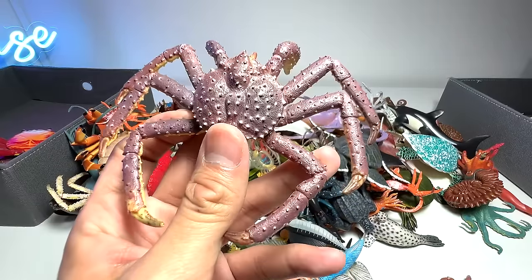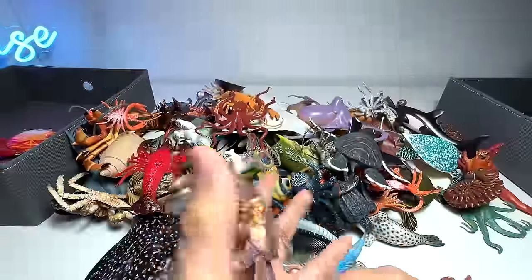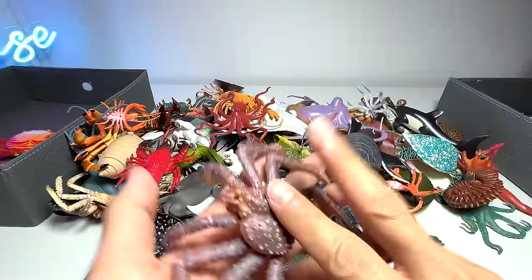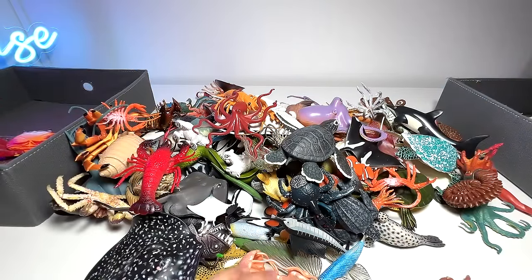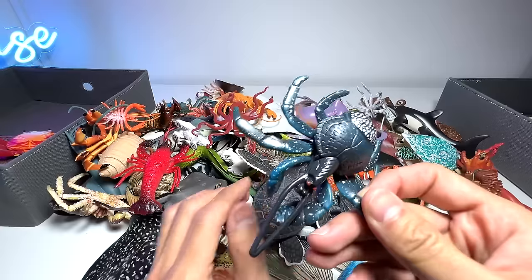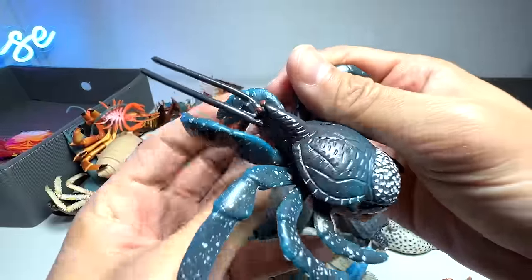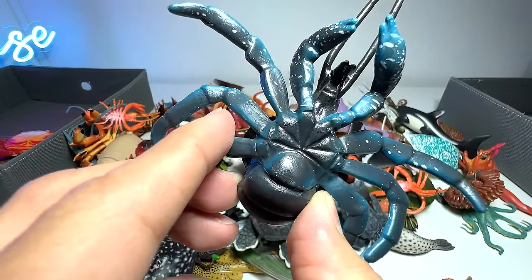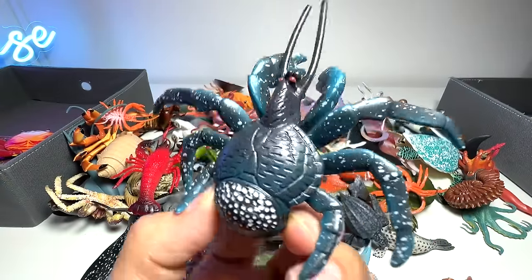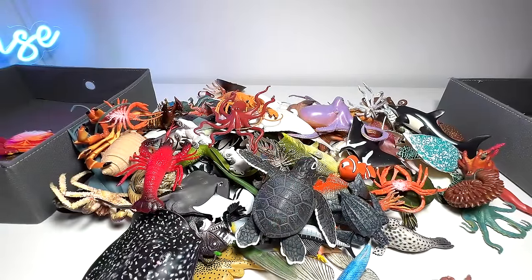Next up, another crab right here — we have what looks like a spider crab, but it's actually a king crab. We actually have two similar figures — we'll come back to that one later on. Now let's take a look at this one, which to me looks pretty intimidating and terrifying. They can actually climb up trees — coconut trees — so they are known as coconut crabs. I think they can actually take down coconuts from the tree, which is kind of impressive. Do a Google search and you will find images and videos of it.